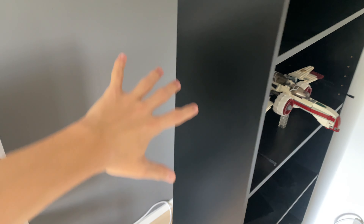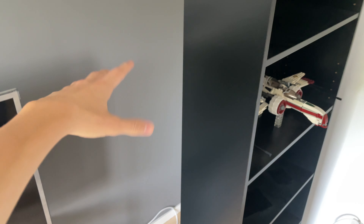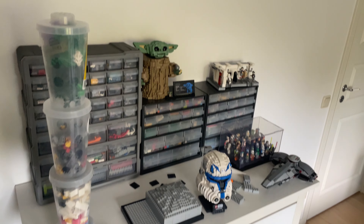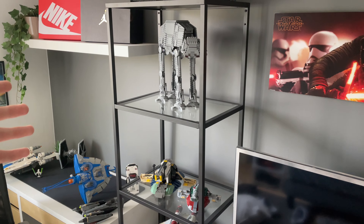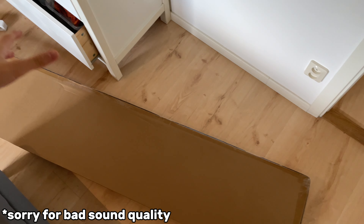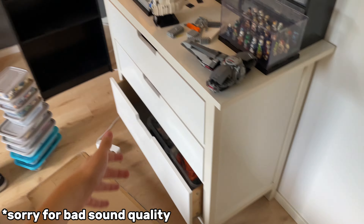Right now I'm going to IKEA. My room is like chaos — I have LEGO sets all over the place. I need to get the new shelves. I'll probably get them today. I don't know if I'll build them today since it's Sunday around 3 PM, but it will be done soon. I'm really excited. There are things everywhere — let's go to IKEA.